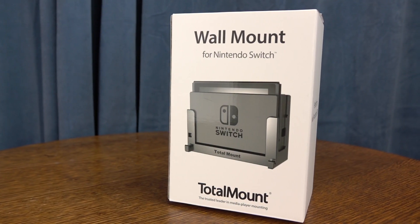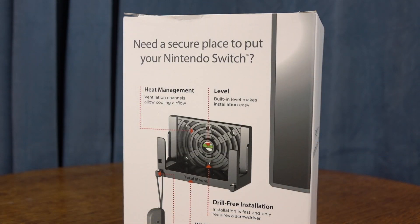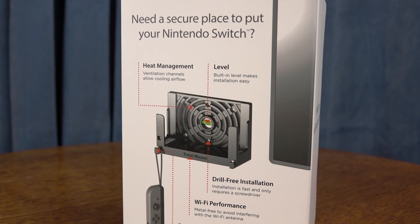Hey, what's going on? It's Rake here. So if you've got a Nintendo Switch and it's connected to a TV that maybe is mounted on the wall and you don't have somewhere to put your Nintendo Switch dock, check this out.